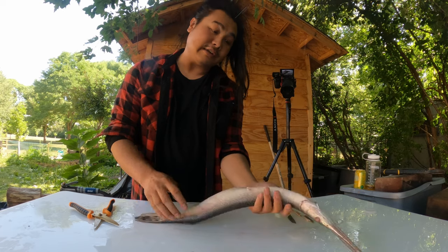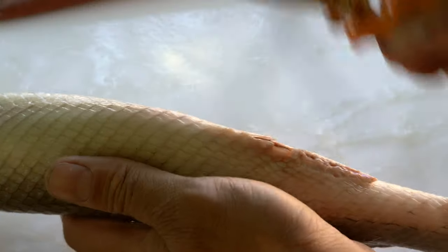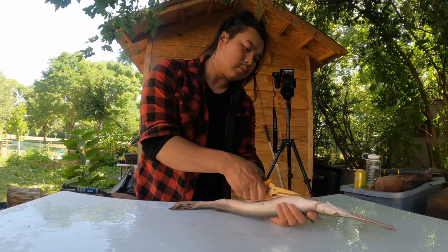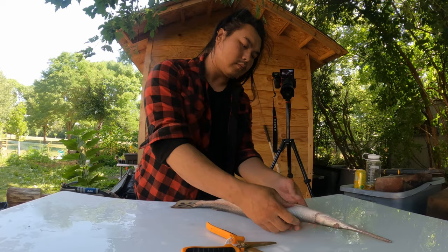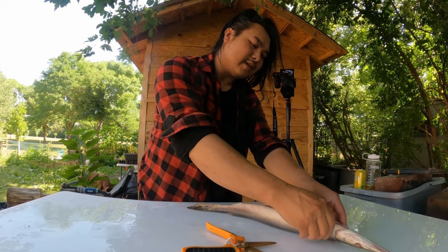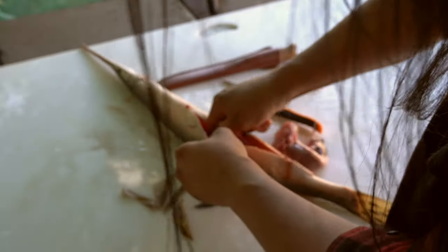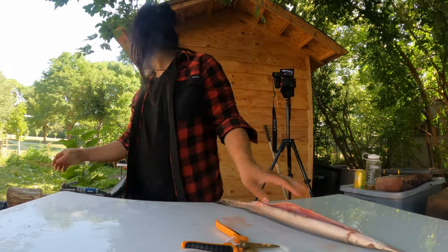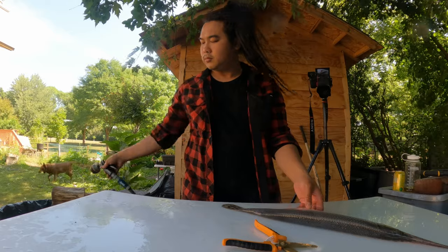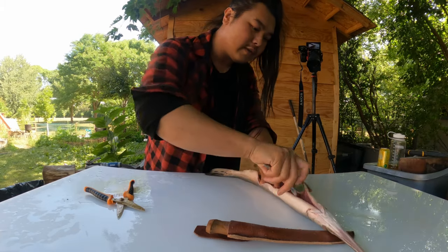I am going to just gut it. The vent is right down here — I'm just going to cut like this. The body goes all the way through like this; it's almost like a snake. I'm going to grab a spoon and use it to scrape the inside. I'll open this up and just scrape.